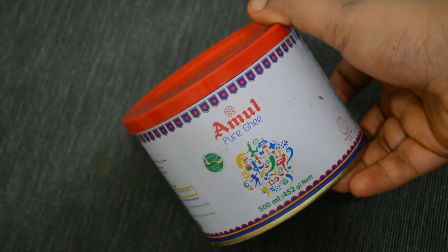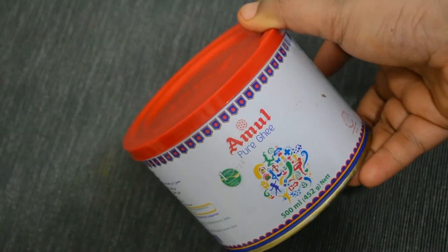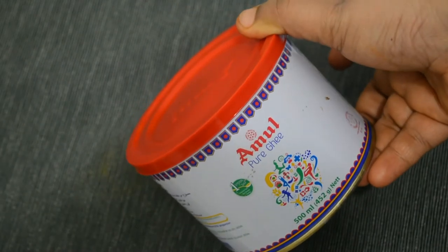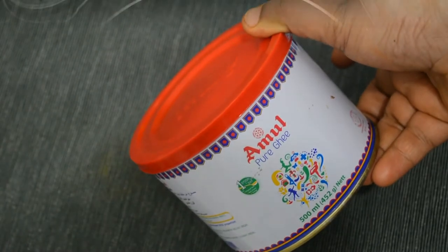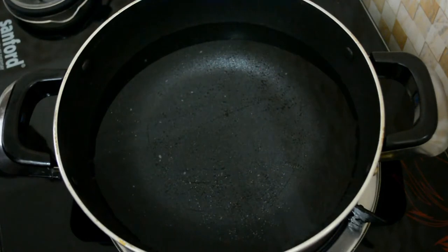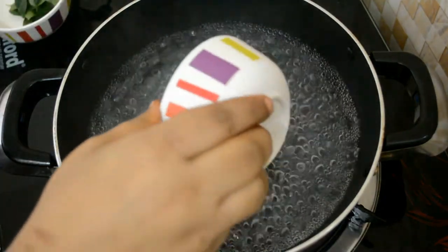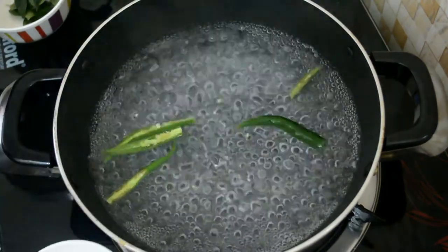I'll add a little bit of a big ingredient. I'll add a teaspoon. I'll add some ingredients to it. That's why we made a good recipe. I am going to add some more vegetables. I will add 3 cups of vegetables.